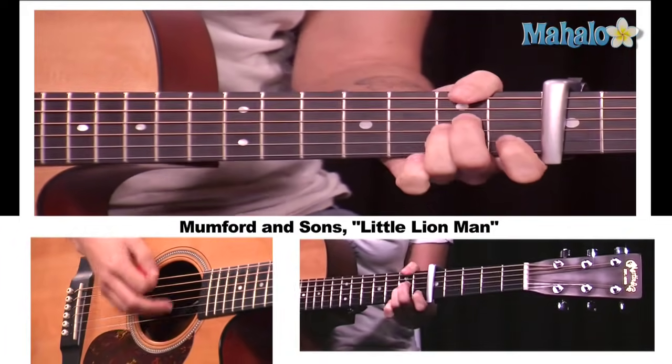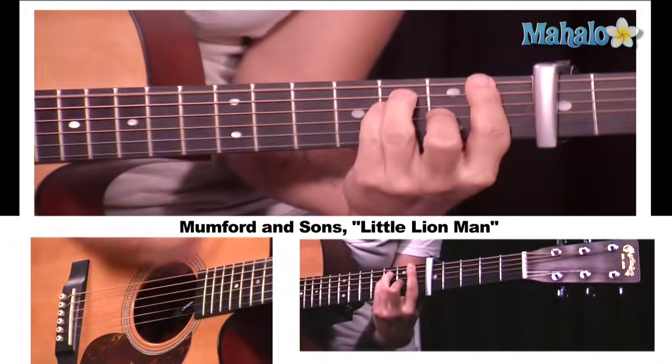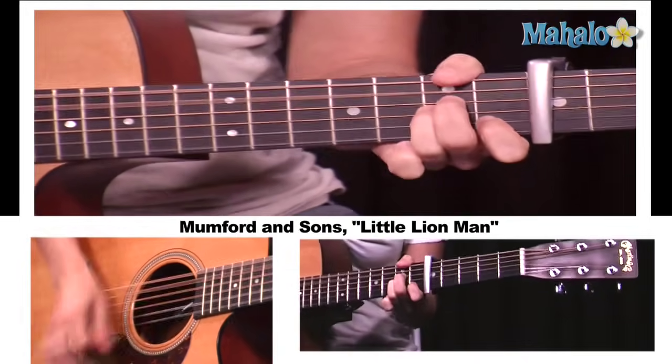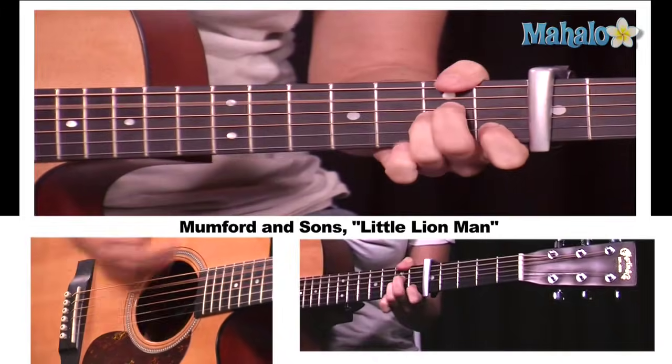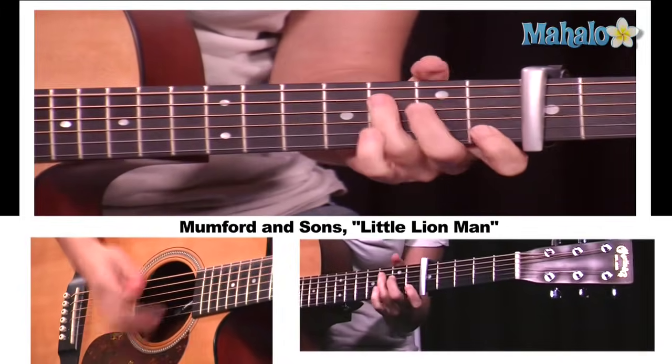Now the chorus — we do hits. A minor, F, C. A minor, F, C. A minor, F, C. Now go to G.